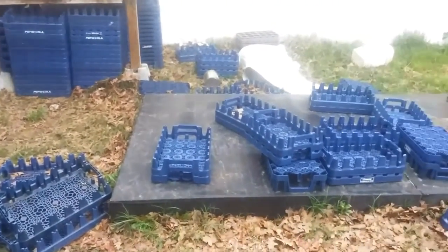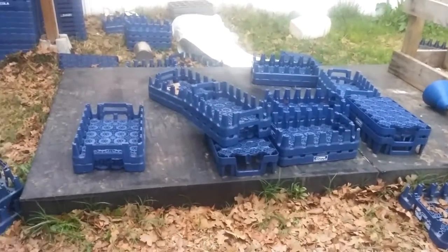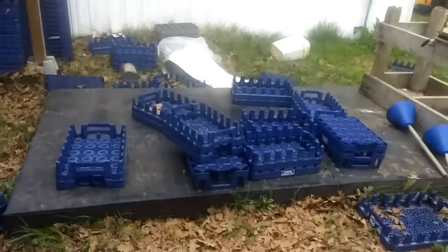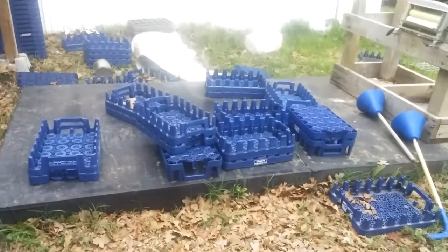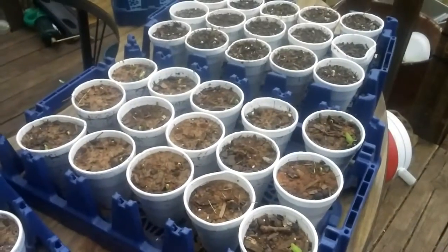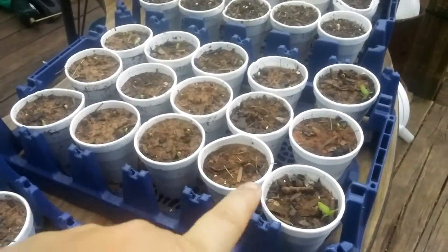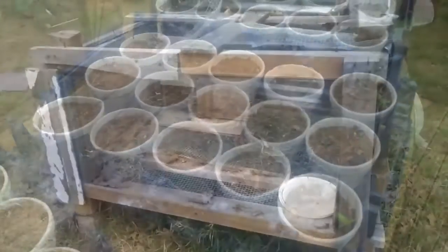They lock together like that when not in use. Here are the little Pepsi crates in use — they hold 15 cups perfectly and my seeds are starting to sprout, yay!